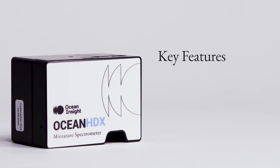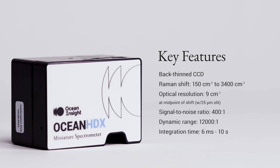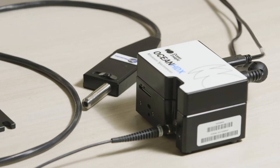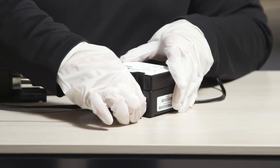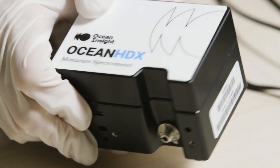Whether you're short on bench space or you're trying to integrate this into another instrument, the HDX Raman is sized perfect for those applications. In fact, it is one of the smallest and lightest Raman spectrometers on the market today. The HDX Raman has Ethernet communications and locking connectors, which make it ideal for integration.